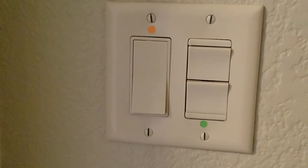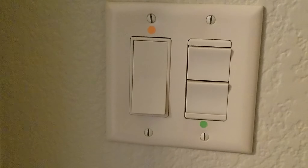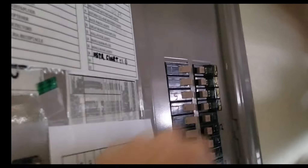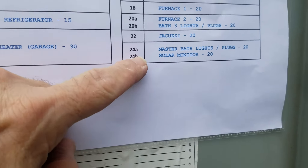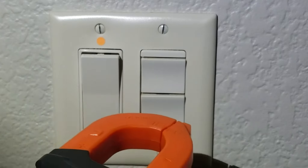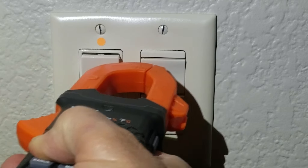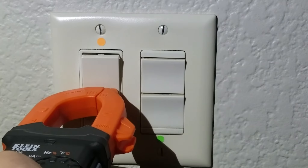First thing we're going to do is turn this on and hear the fan come on, then go turn the breaker off to make sure it shuts off. There's a breaker labeled 'master bedroom lights and plugs' - that didn't shut it off. There's another breaker labeled 'master bath lights.' With this tool you can hold it and do a power sense test. Not sensing any power - good deal.